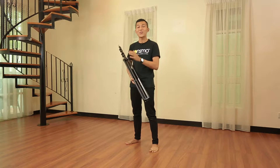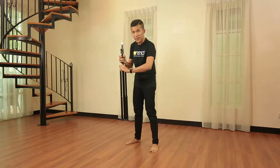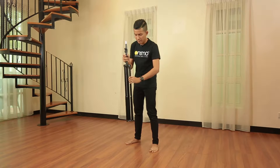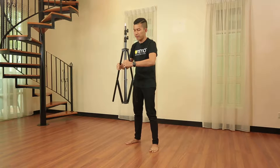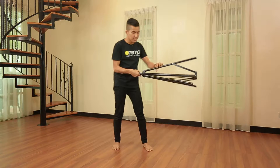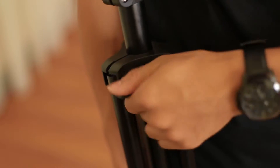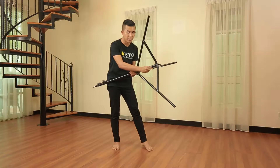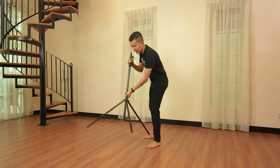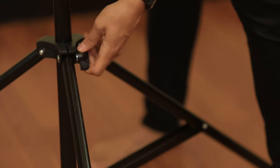I'm going to show you how to set up a light stand. Firstly, loosen this knob, and remember to spread the leg first. Next, just push it like an umbrella, and push it until the support and the leg are at 90 degrees as you can see here. After you make sure the leg is at 90 degrees, just tighten it back like this.